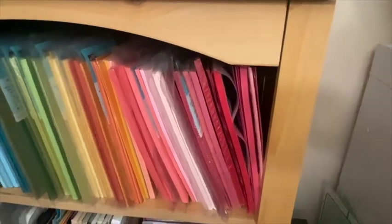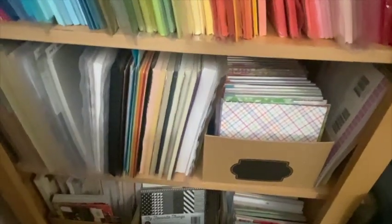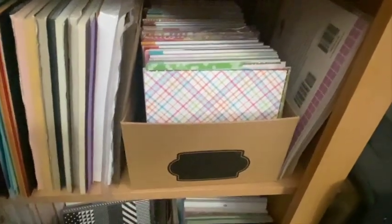I pretty much keep the manufacturer insert in there — so like this one's from MFT and this one's Papertrey Ink, and so on and so forth. The neutrals are on the second shelf. And then I have six by six paper — these are all like Lawn Fawn, MFT kind of papers.